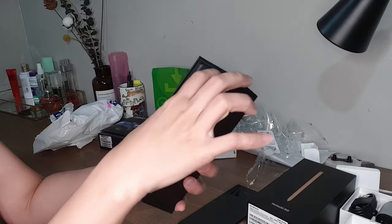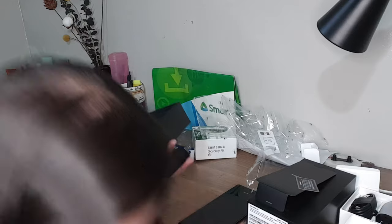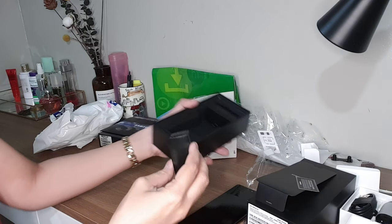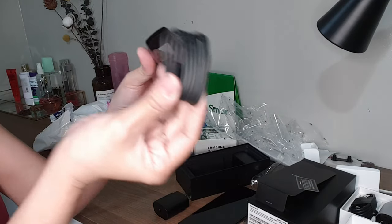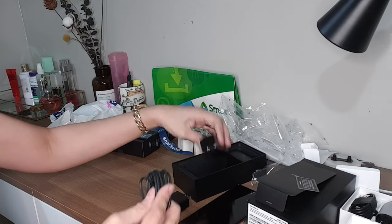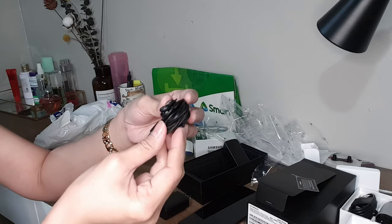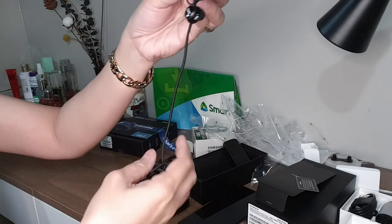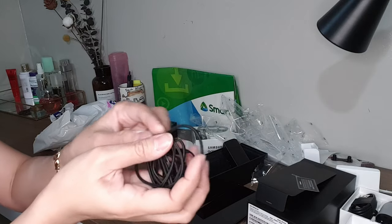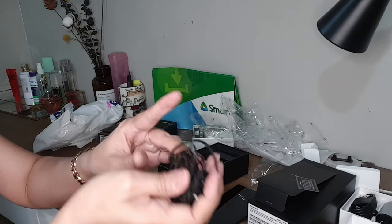Let's see what's inside this box. There's also a charger — although there's already a wireless dual, it comes with a wired charger too. And this one is the cable for the charger. Another one is an earphone, and although I have a Galaxy Bud already, it also comes with an earphone. That's what is inside this box — the earphone and the charger.